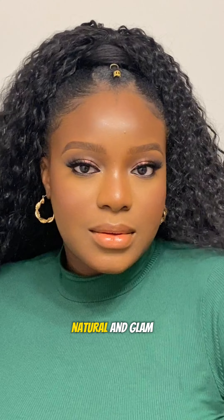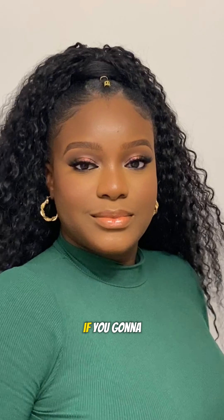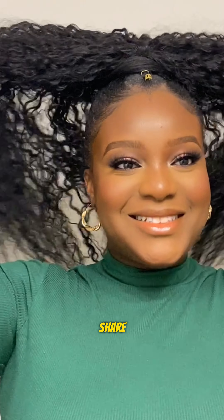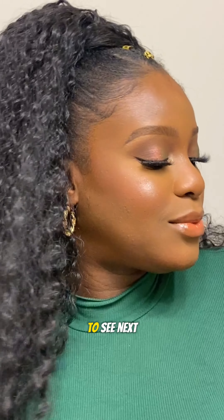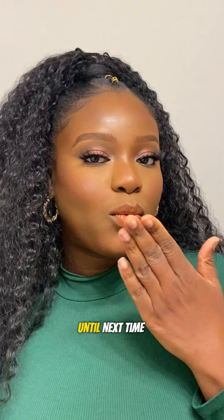Voilà — the finished look is giving skin, natural, and glam at the same time! Let me know if you're going to try this look. Don't forget to share, like, and subscribe. Also let me know what you'd like to see next in the comment section — until next time, bye bye!